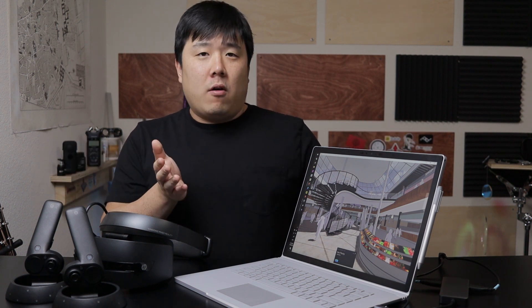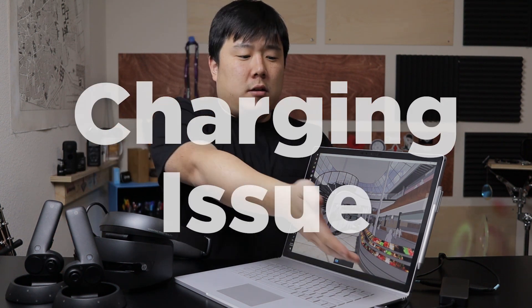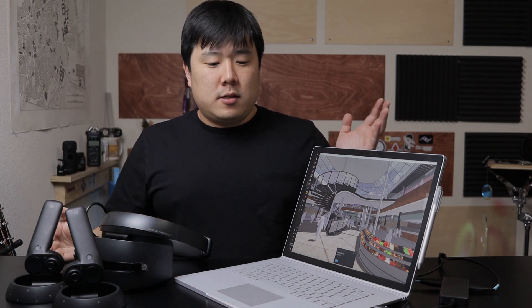I tried lowering all graphics settings to rule out the GPU, but the stutter persisted. I'm also unsure how I'd mirror my screen to a presentation display while using the only USB-C port for the VR headset. Additionally, even while plugged into the charger, the battery drains because the graphics card uses so much power. So if VR is a critical requirement for you, this may not be the right machine — something cheaper dedicated to VR might serve you better.